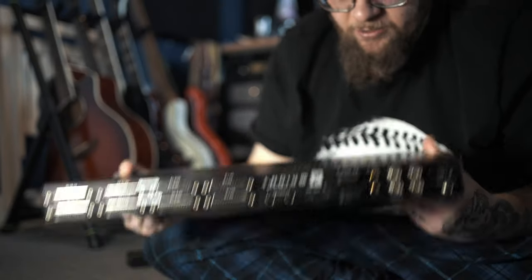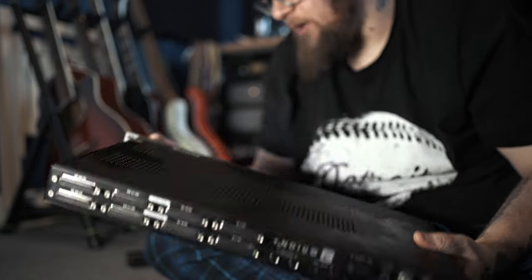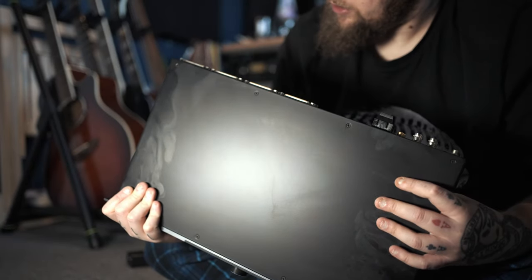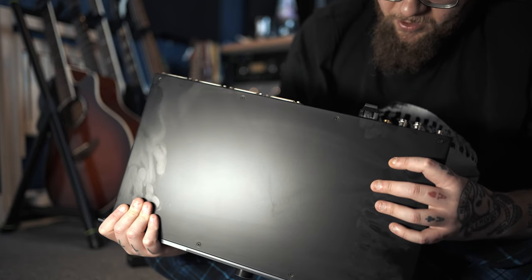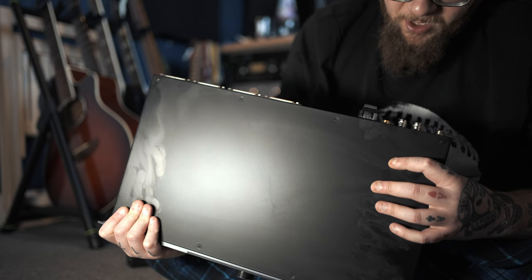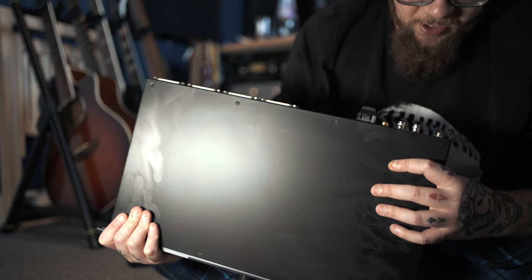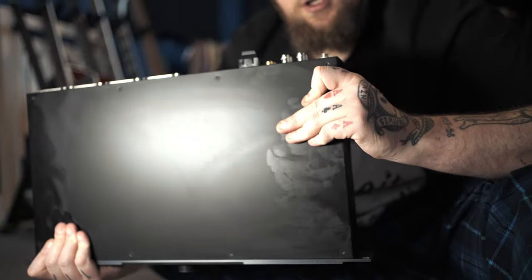Smells like a factory - that electronic smell. Good set of cables in on the back which is pretty much exactly the same as the last one, apart from now I believe you've got extra MADIs. And of course the best part - Thunderbolt 3. Delightful. I'm going to get this installed and then we're going to look at the other stuff. Bear with me.